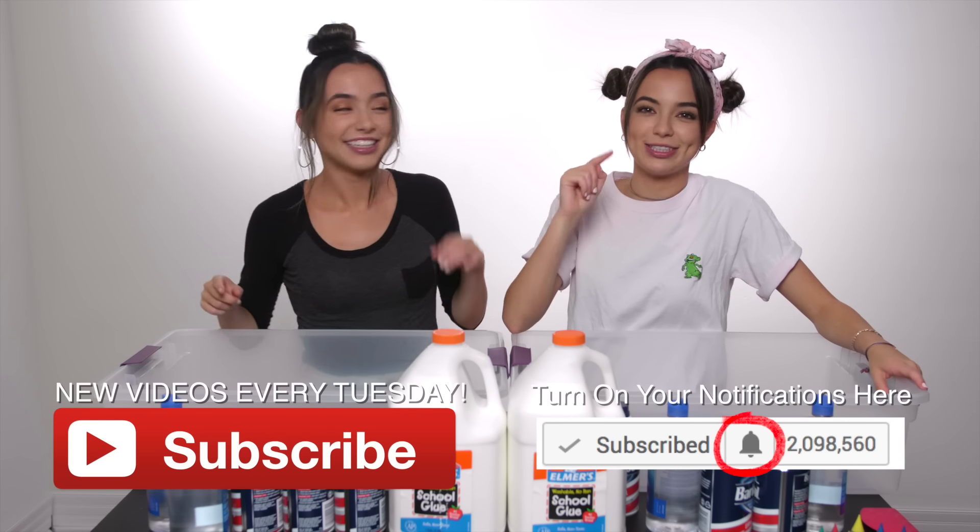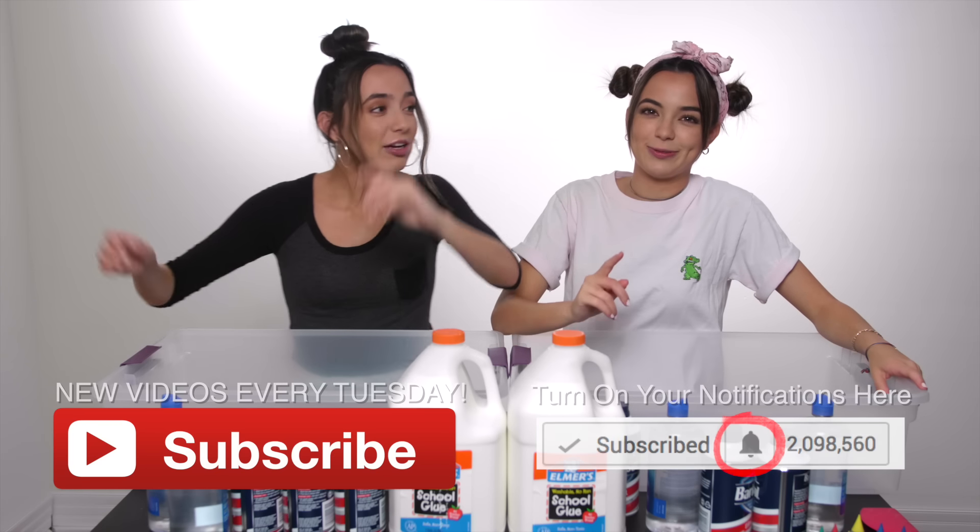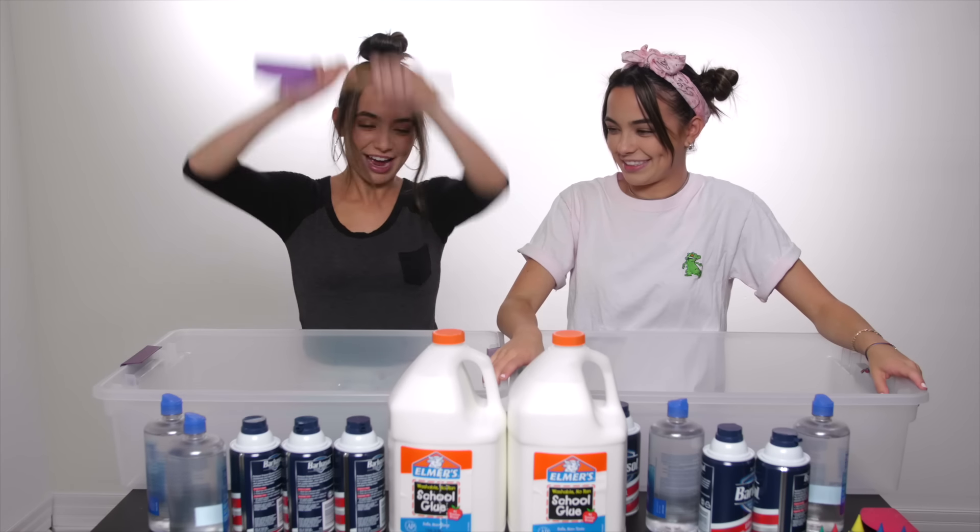You gotta click the bell to get notified when we post videos. We are the worst YouTubers ever. I quit!